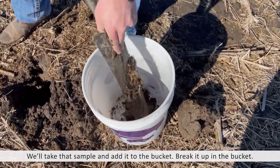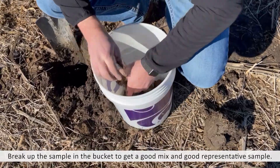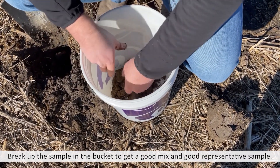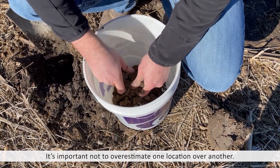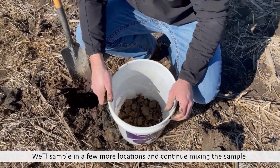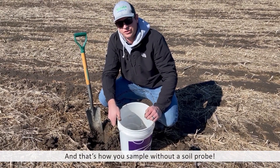Now that's quite a bit of soil, so we'll go to the next spot, grab another spade full. What we want to do is make sure we get in here and break it up so we can get a good mix and a good representative sample that doesn't overestimate one location or the other. Get those pieces broken down so it stirs a little bit better, then add a few more spade fulls, stir again, and fill our soil sample bag out of this bucket. That would be how you'd accomplish soil sampling without a soil probe.